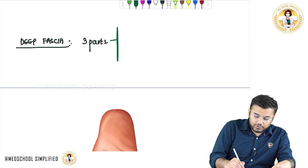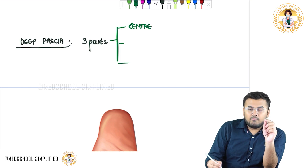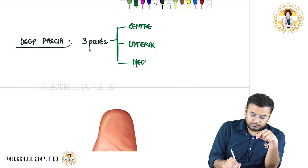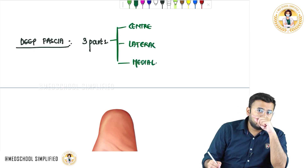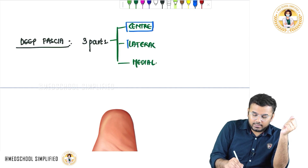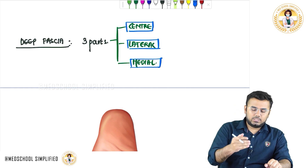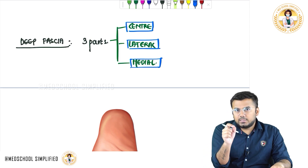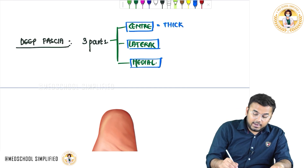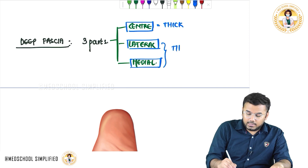The deep fascia is comprised of three parts: one in the center, one on the lateral side, and one on the medial side. The deep fascia located in the center is very thick, whereas the deep fascia located laterally and medially is very thin.